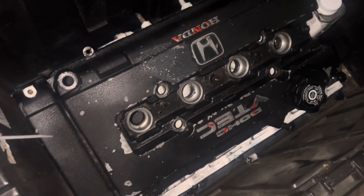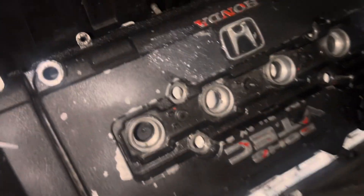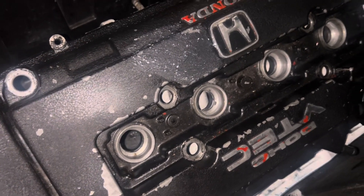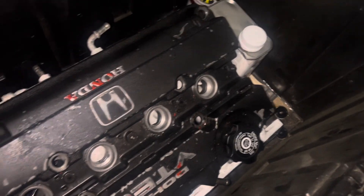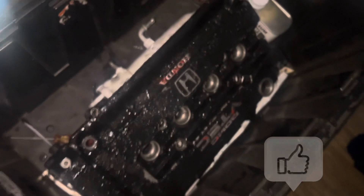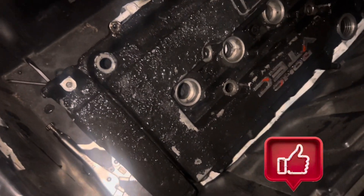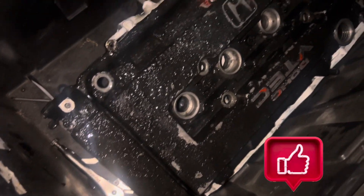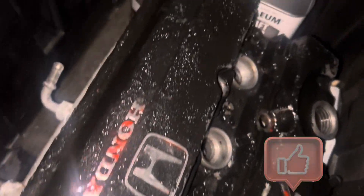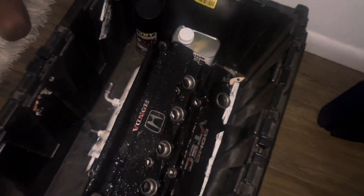I got the valve cover here now and I'm going to go ahead and lather this thing up with the aircraft paint remover and see what happens. I just finished applying the aircraft stripper all over it and it's already starting to peel up. I'm gonna give it a little more time and then take it out back.